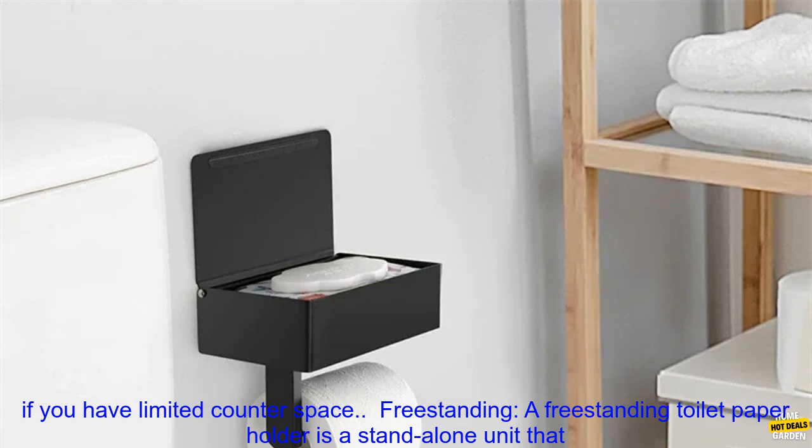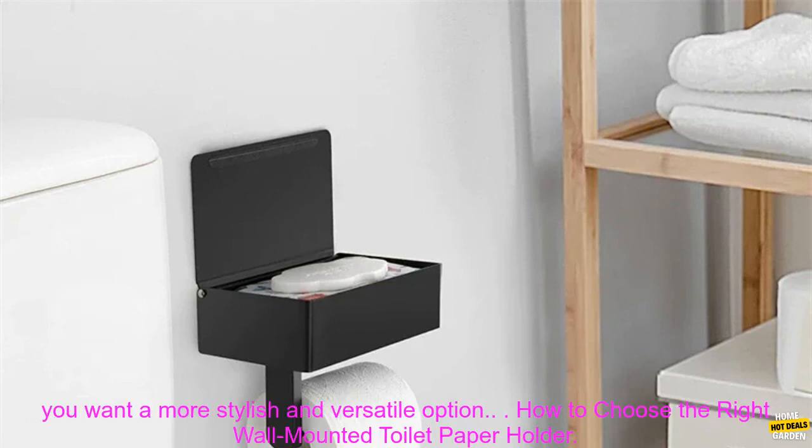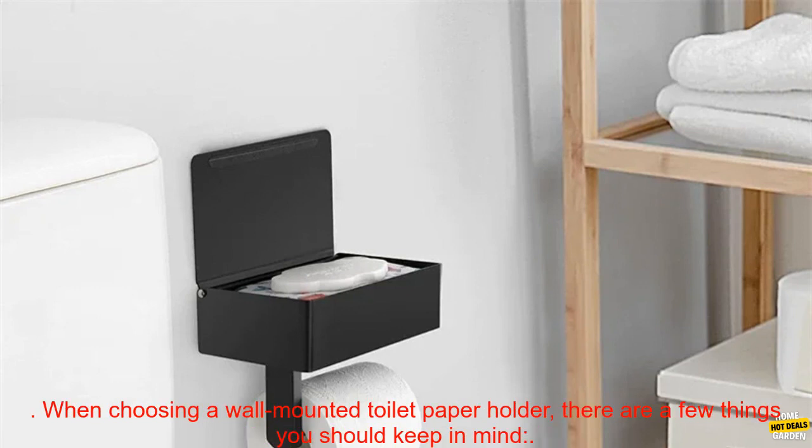Under the sink. An under-the-sink toilet paper holder is mounted to the wall under the sink. This type is a good option if you have limited counter space. Freestanding. A freestanding toilet paper holder is a standalone unit that can be placed anywhere in the bathroom. This type is a good option if you want a more stylish and versatile option.